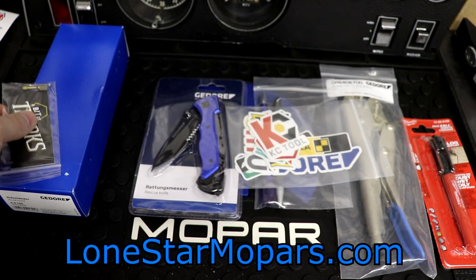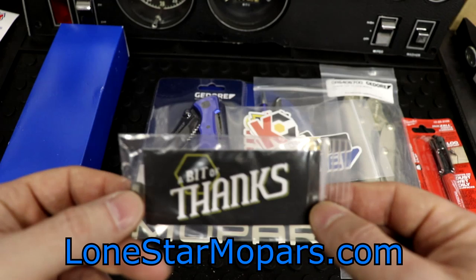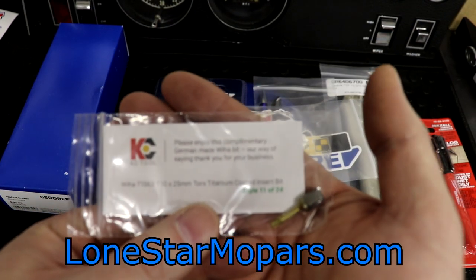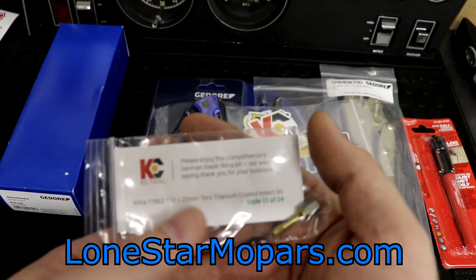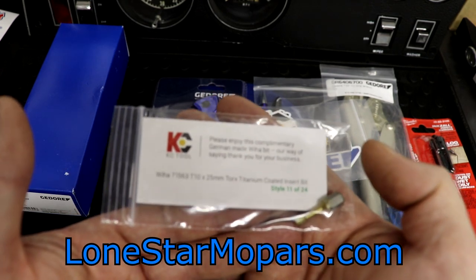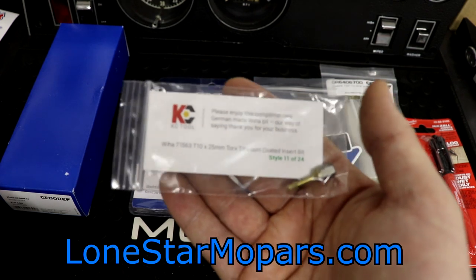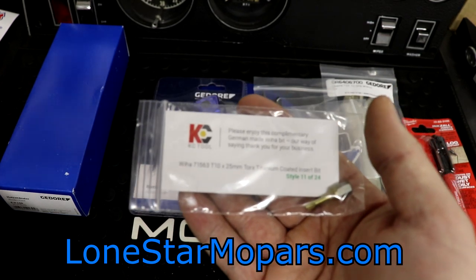Something I was really excited about: KC Tool has changed things up. We're still getting our complimentary bit — this was always a number two Philips bit with Philips and KC Tool both stamped, but that is not the case anymore. Now it says 'please enjoy this complimentary German-made VIA bit, our way of saying thank you for your business.' It's not that they ditched Philips and went with VIA — there are 24 unique bits. This one is number 11 of 24, thrown in at random, so you'd need to order 24 times to try to get the complete set.